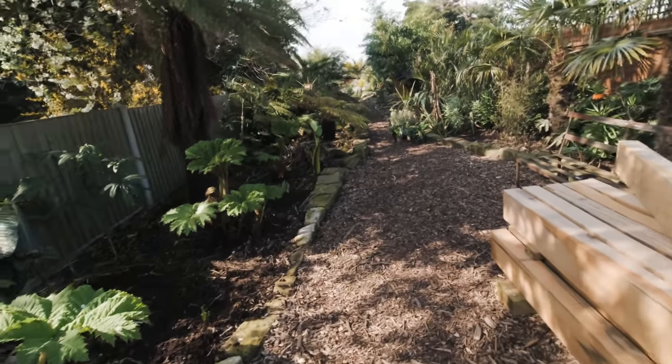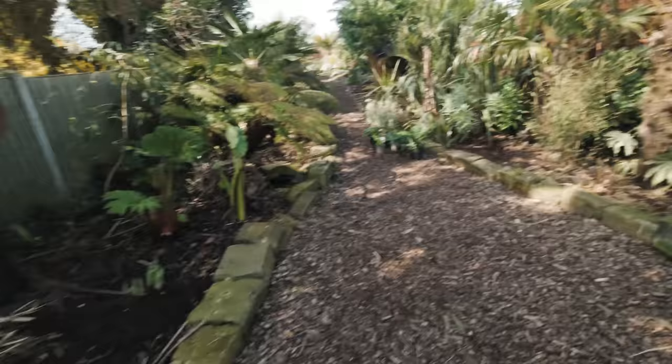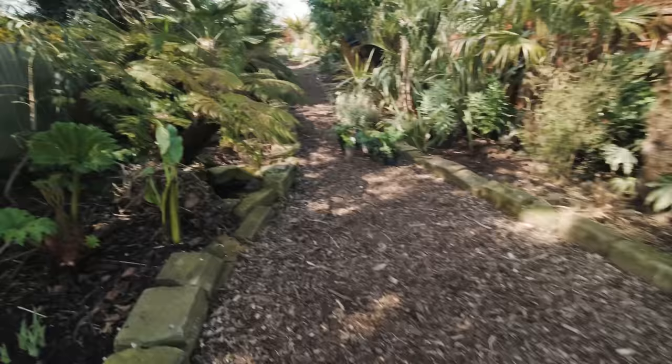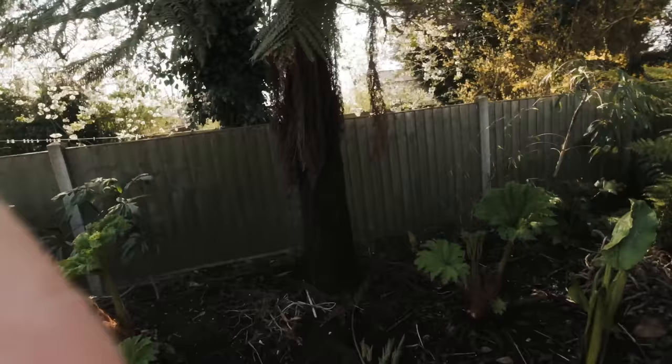Hello everyone, welcome back to the garden and another POV gardening video. The weather today is absolutely fantastic, just perfect. It's around 16-17 degrees at the minute, it's late morning and as you can see the sunlight is still streaming through the garden. If you look up there you can probably see next door's cherry tree absolutely covered in blossom. It really does look fantastic and it's a great backdrop to my tree ferns and these gunneras here.